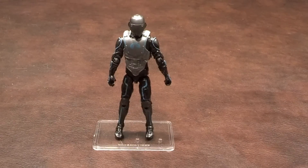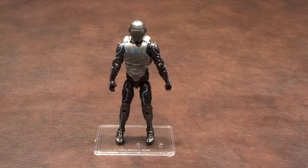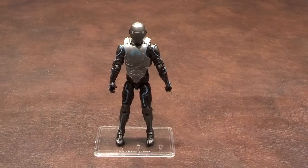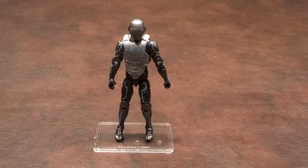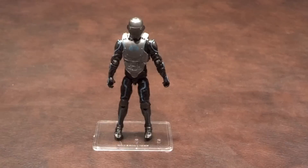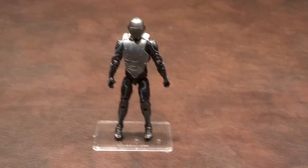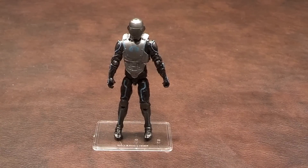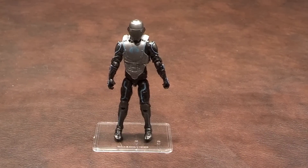Here's a quick review of the Cyber Ninja figure produced by Hasbro as part of the G.I. Joe Retaliation line of products. I picked this up at Walmart for $9.96. According to the character bio, Cobra Cyber Ninjas are the ultimate combination of ninja fighting arts and technology. They use cybernetic invisibility suits to carry out sneak attacks against G.I. Joe buildings and personnel.